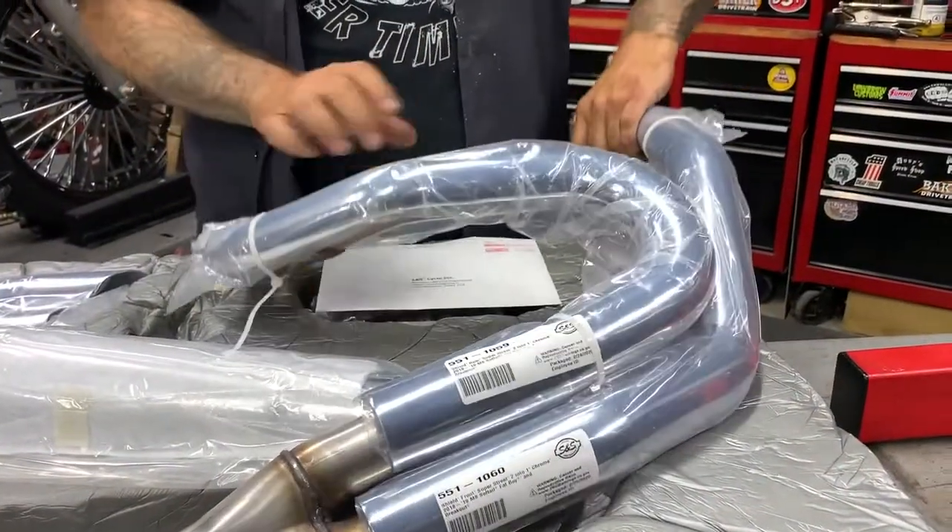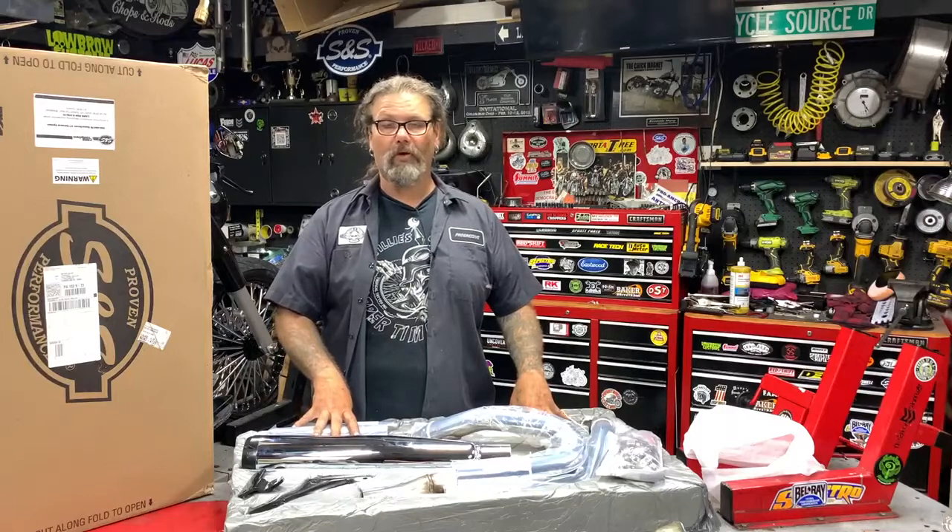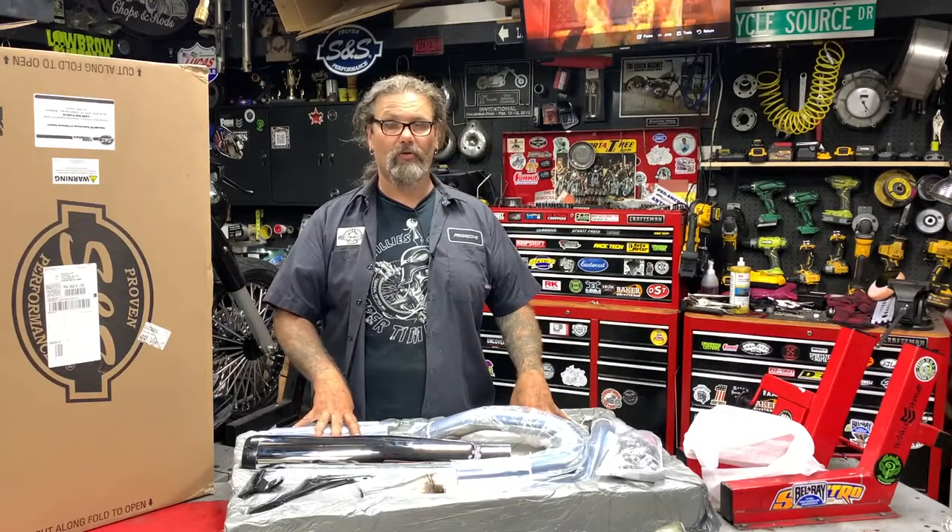You can check these out in more detail today at DennisKirk.com. They come in at a retail of $1,384. You can tell them the guys at Greasing Gears Garage sent you. Until next time, this is Chris with New Product Spotlight.